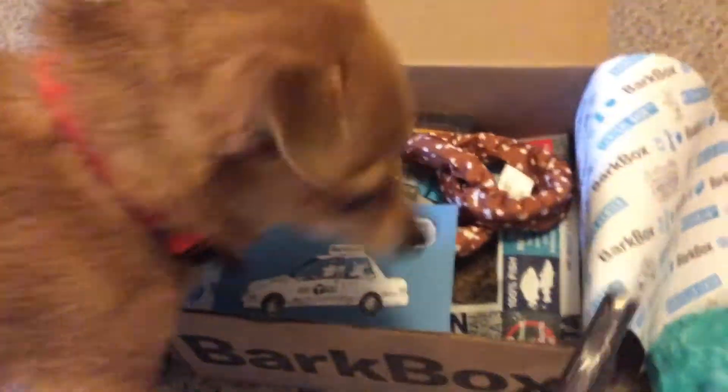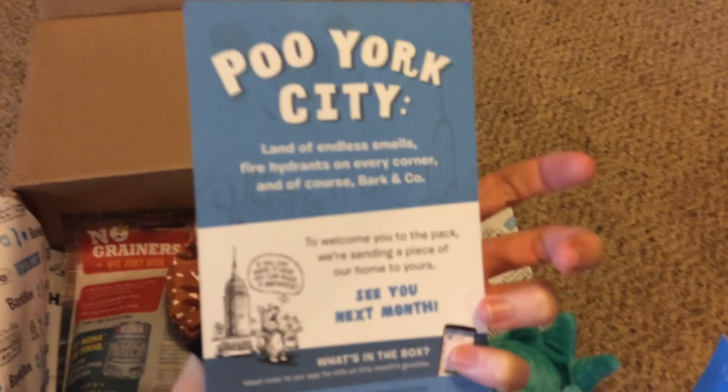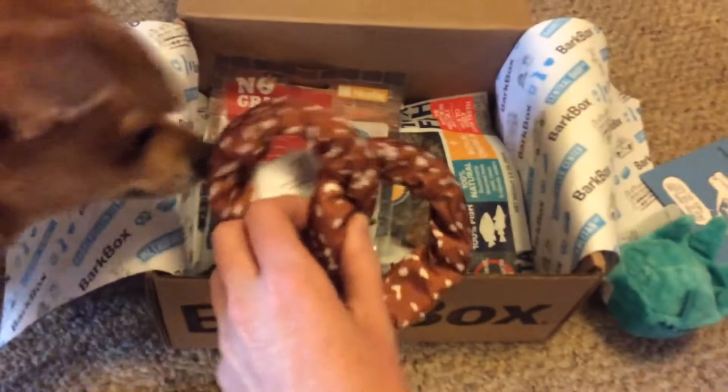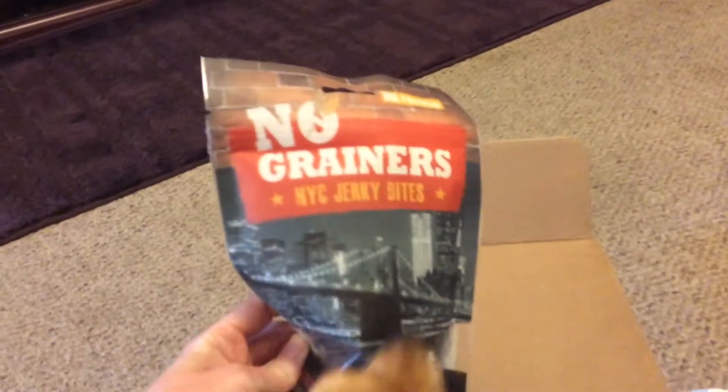We've got buffalo juice. Is that what you're so excited about? New York City. It's a pretzel. You like it?